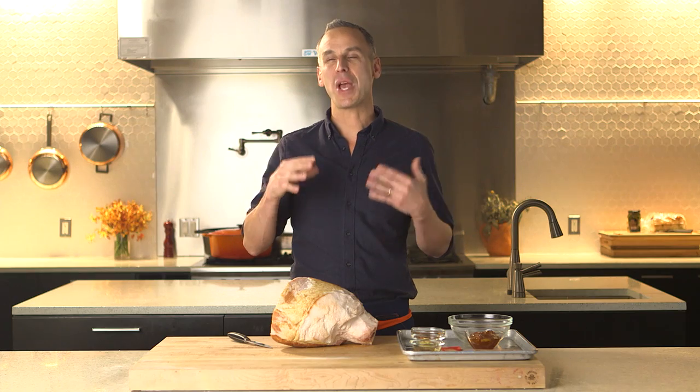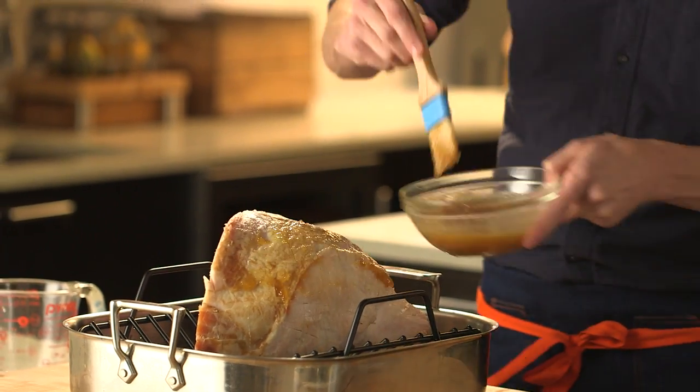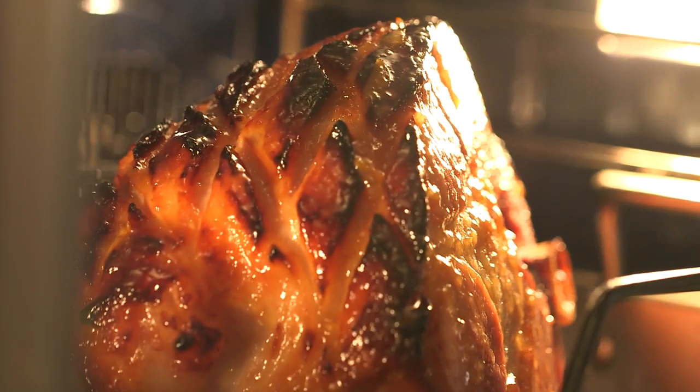Each December, my wife and I host a holiday party, and each December I always make a ham for the party. Can't tell you how many people come up to me and are like, oh my God, that is so delicious, how did you make it, what's the recipe? And I'm always like, well, I bought a ham and I put it in the oven.